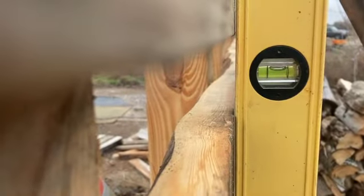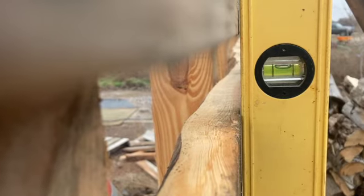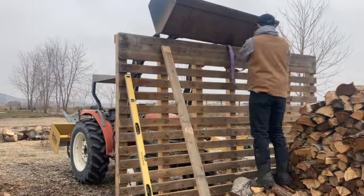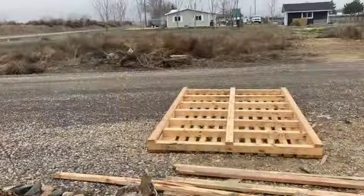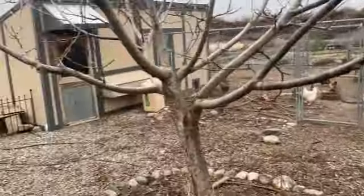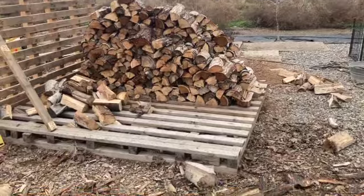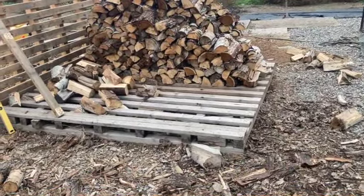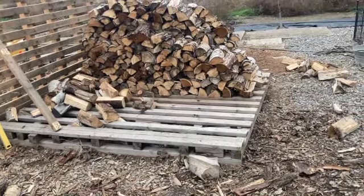We got a diagonal brace on there and it looks pretty level, so we're going to go ahead and let the tractor go now. Now we just got to do the same thing: flip that over, haul it in here, stand it up, screw it on, square it off, and then we've got some walls.